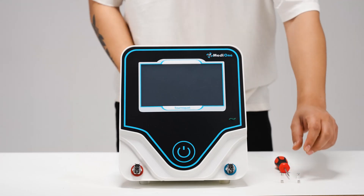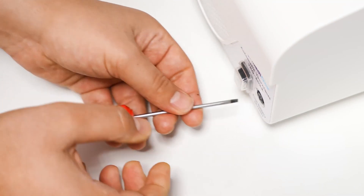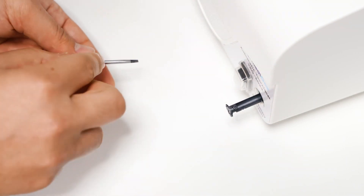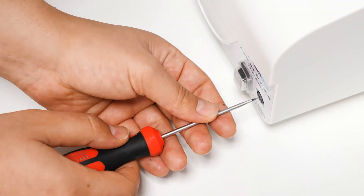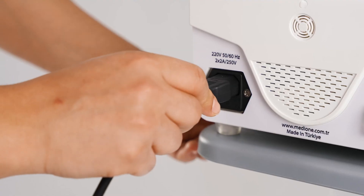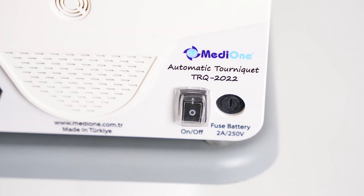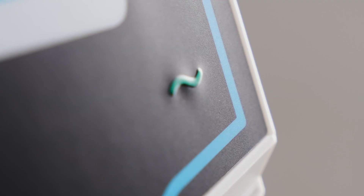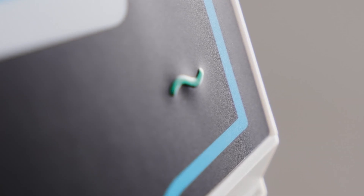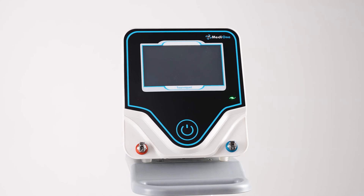Now we can move on to the preliminary stage. First of all, we insert the battery fuse into its slot. Then connect the power cable to the device and the power supply, and turn the ON-OFF switch on the back of the device to the ON position. If we see that the AC power indicator in the lower right is green, it means that the connection has been successful.